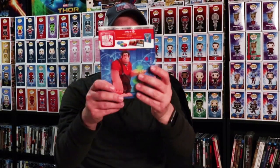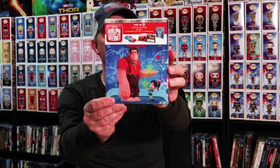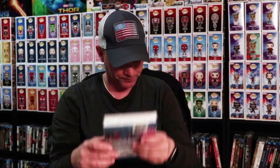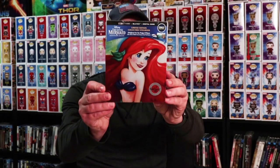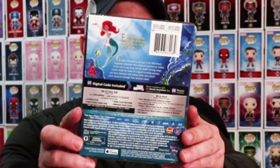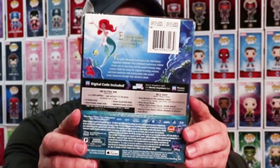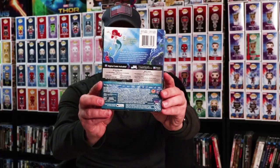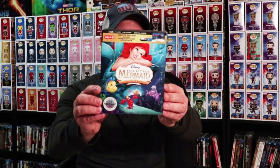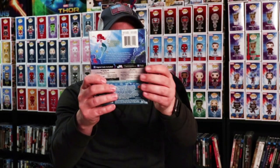From Target, we got the Storybook Edition in this nice packaging. And then here's the Little Mermaid steelbook from Best Buy — looks really good. I really like the way this one looks, the artwork is amazing. The artwork was actually done by Paige O'Hara, who is the voice of Ariel. Very happy to have this steelbook from Best Buy. Here are the special features. And then from Target, we have another book edition of the Little Mermaid 4K. Very happy to have these — very nice editions.